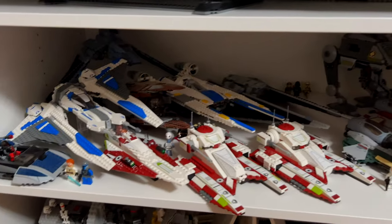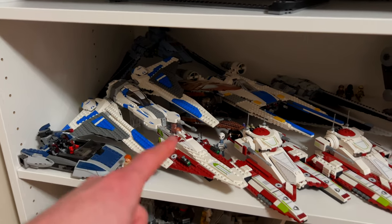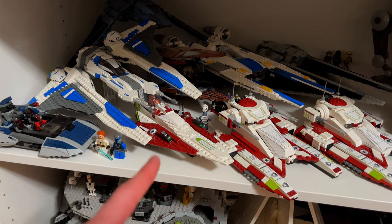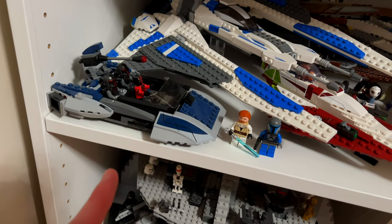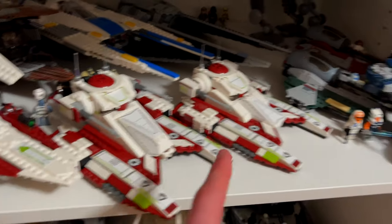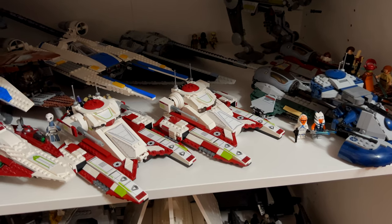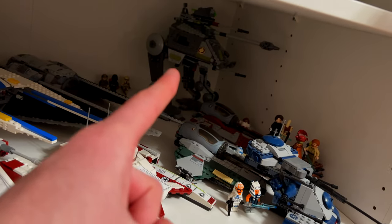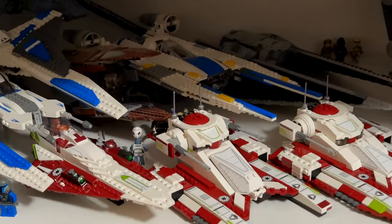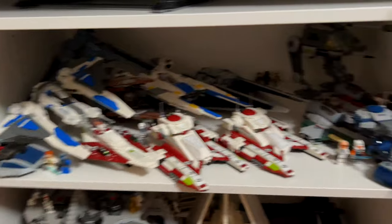Then on the second shelf, I've got pretty much all of my smaller ships and starfighters. In the back, we've got the Marauder, the Bad Batch Shuttle, the Mandalorian Starfighter (the older version), the U-Wing, the TIE Striker, Obi-Wan's Starfighter which just came out this year, and then the Darth Maul Mandalorian speeder. And then I've got two of the Republic fighter tanks — the actual set and the version that I modded. I actually made a video about that, so I'll have it linked in the description. In the back we've got the AT-AP, some Jedi Starfighters, and then the AAT up front.